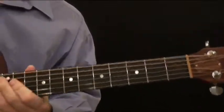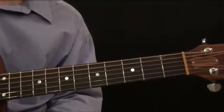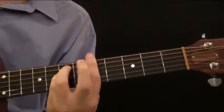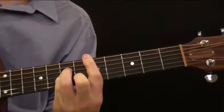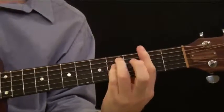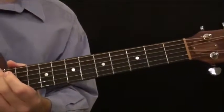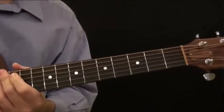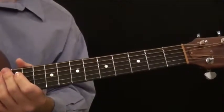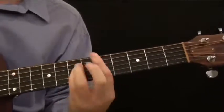So now you have two different minor bar chord patterns — you can play this way and you can play this way. You can make the saddest sound in the world just by playing minor bar chords all up and down the neck. At least now you have a whole slew of options: two different major bar chord patterns and two minor bar chord patterns.